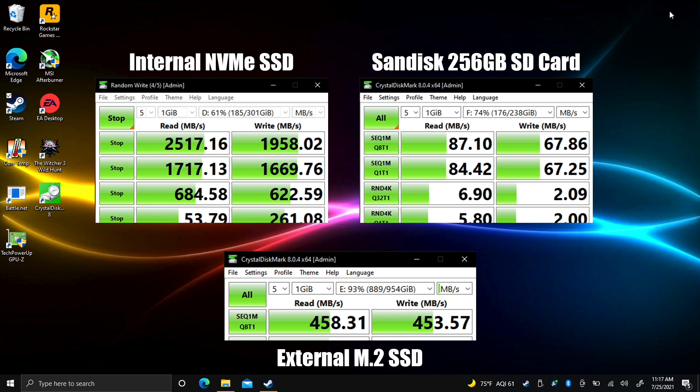Before we move to real world testing, here are a couple of benchmarks I ran on the internal NVMe SSD, the 256 gigabyte micro SD card, and my external M.2 SSD. The NVMe trumps everything: read speeds around 2,517 MB/s, write 1,958 MB/s. The SD card comes in at 87 read and 67 write — way off from the NVMe. The external drive is slower than the NVMe but much faster than the SD card. There are faster SD cards out there; this SanDisk is just one I had on hand, and I use these because they're readily available on Amazon and cheap for higher capacity.